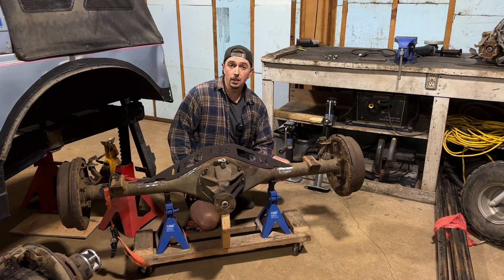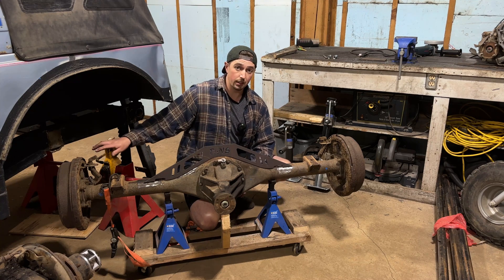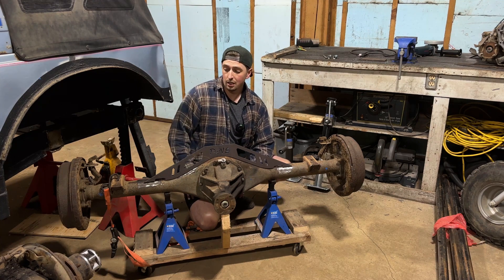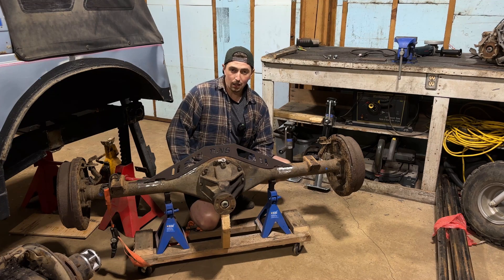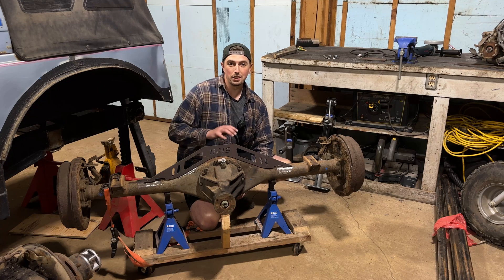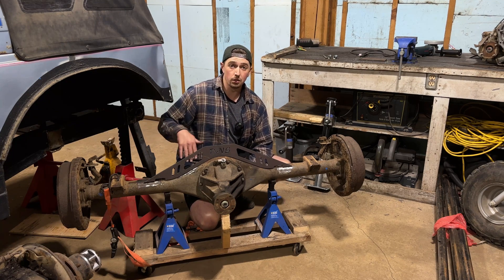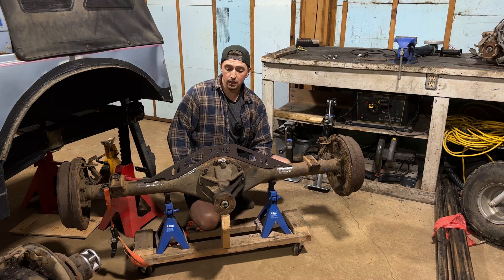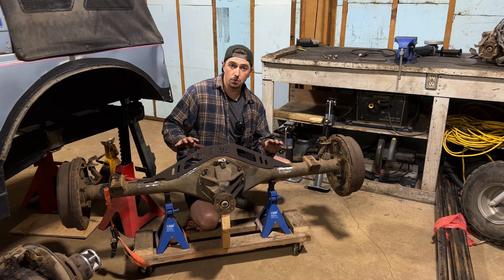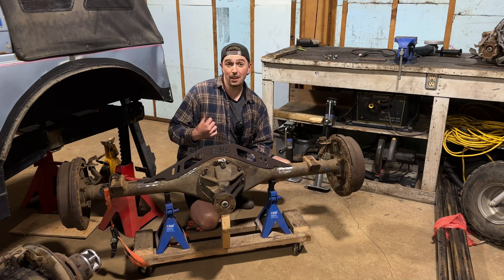I'm not going to do any finish welding here because I do want to put everything under the Samurai. I want to get the link mounts on all of this, because you never know where there's mistakes. I don't want to have this all finish welded, find a mistake, and have to cut it all apart again. So it's going to all just be tacked together. We'll make sure that the rear link assembly runs up and down without any binding, and then we can do a final finish weld of all of our mounts and trusses and really dial in the back of this suspension.